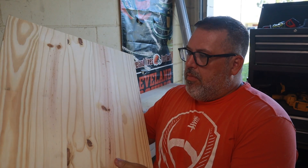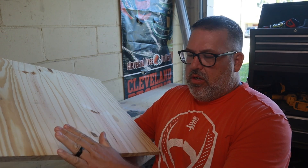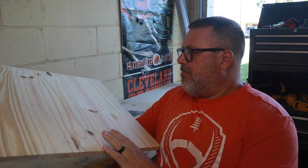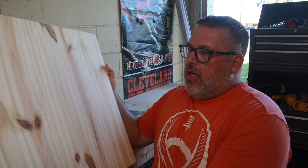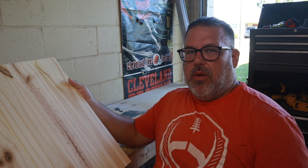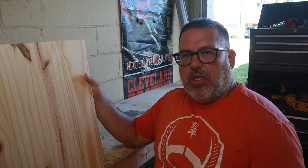I purchased a board that was already glued up from Home Depot — it's just pine — and I cut it to 20 inches wide and 20 inches tall as well. That's what we're going to start with.